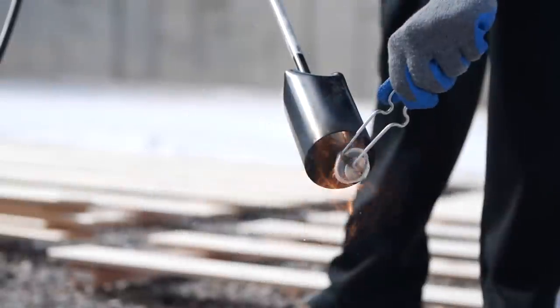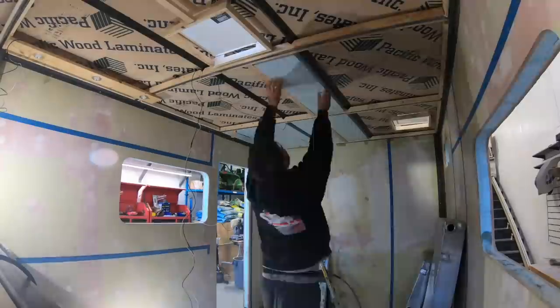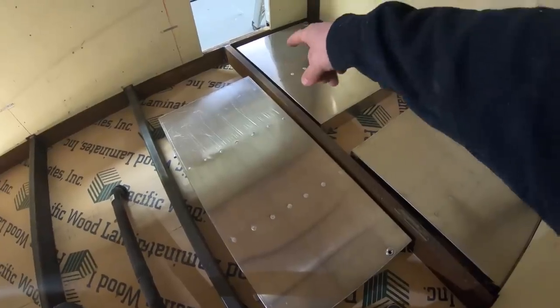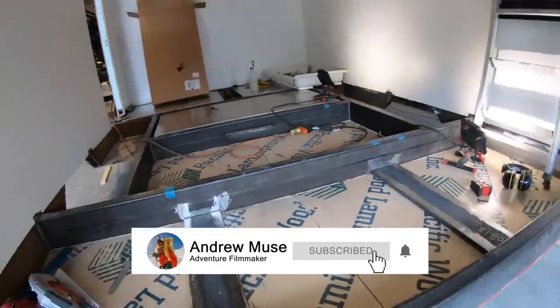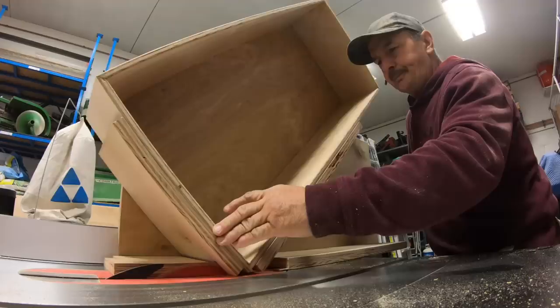On the last episode, we created Shou Sugi Ban for the ceiling, installed our lights, insulation and wiring. We installed our custom water tanks. We modified the frame after realizing we made a big mistake. We fabricated our mounting knuckles. And Gary came back to help out with the cabinets.